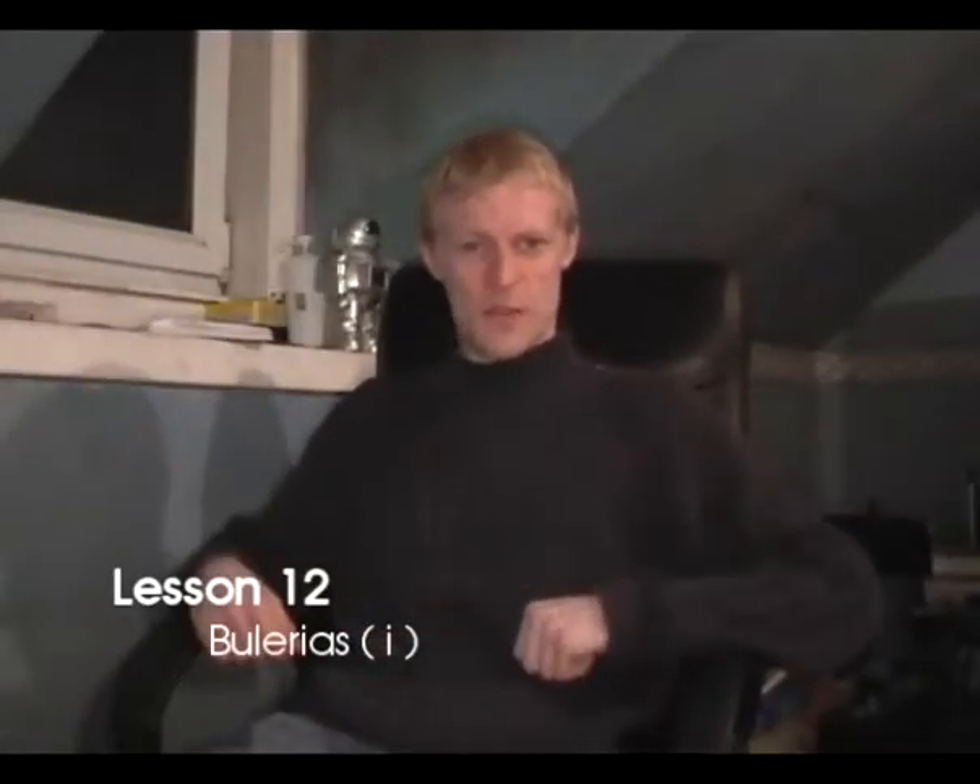Hola, mis amigos! Bienvenido a Rubbish at Flamenco, lección 12, Bularías.